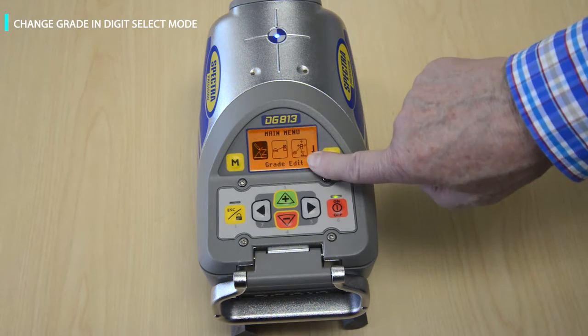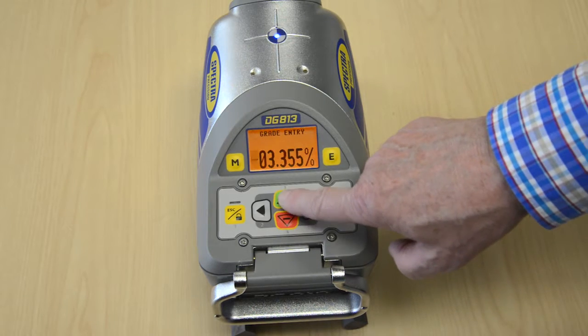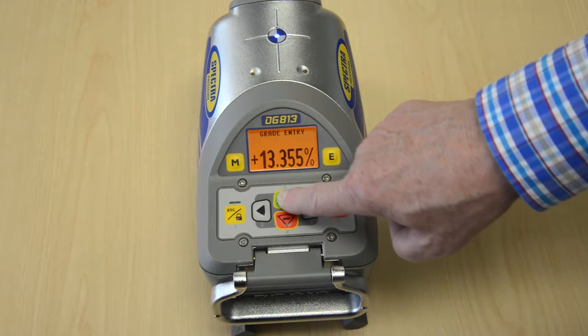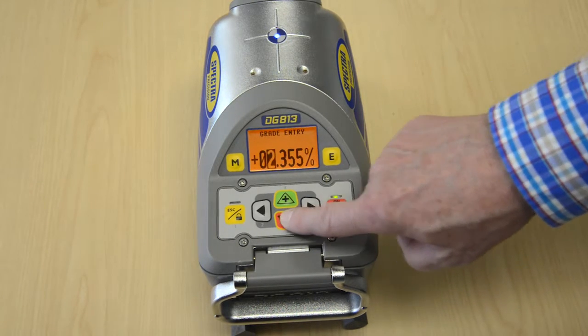Press and release the M then the E button to change the grade value. A cursor at the sign of the grade value is flashing. Press and release the plus or minus button to change the sign of the grade value. Move the cursor with the right or left button and change the digit with the plus or minus button.